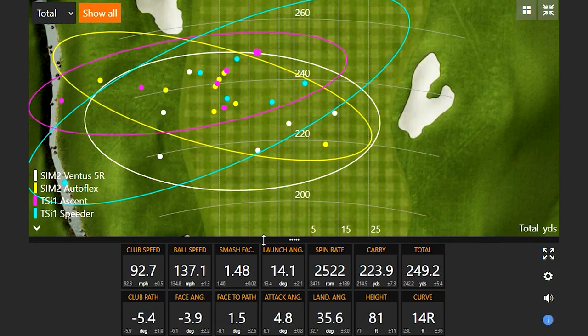Looking at the map: the farthest of the day was the TSI1 with the Ascent shaft — 249.2 yards, carry 223, 137 ball speed. You mentioned 133 was the ball speed you were looking to get to today, so 137 is great. The Autoflex setup got 248, the TSI1 with the speeder shaft got 247, and the longest with the SIM2 Ventus 5R was 245. So each club had one shot at 245 or longer.